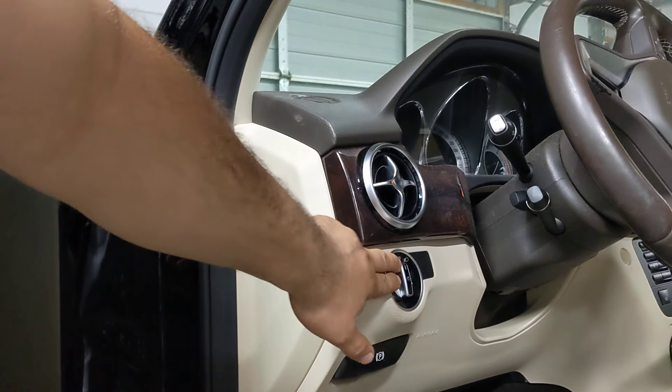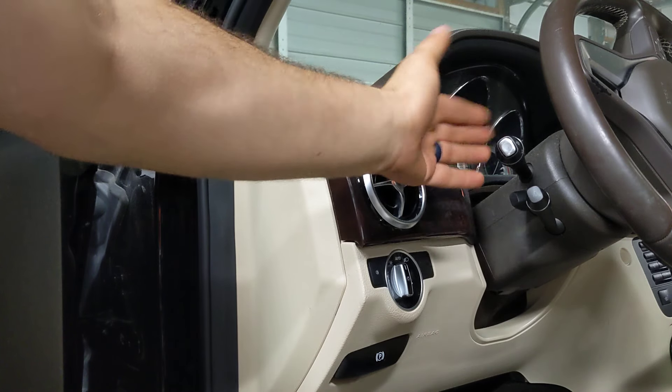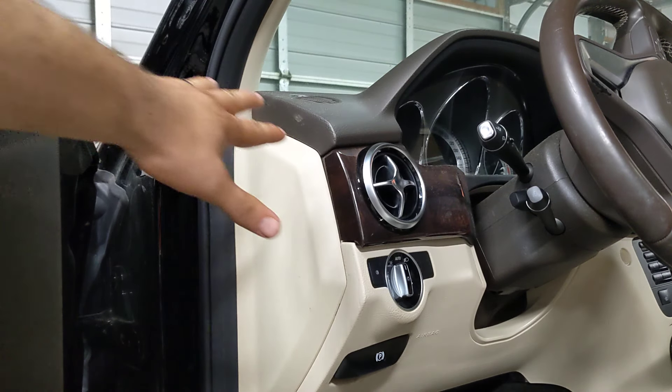So you leave that on auto there, but to turn on the auto high beams, take the turn signal stalk — you move it up and down to go left and right — push it forward and leave it there. That turns on the auto high beams.